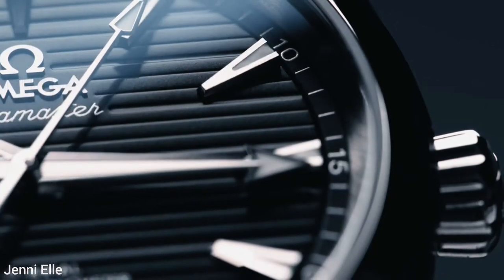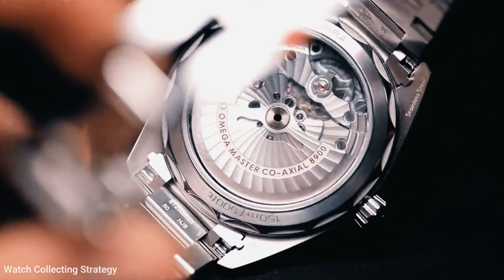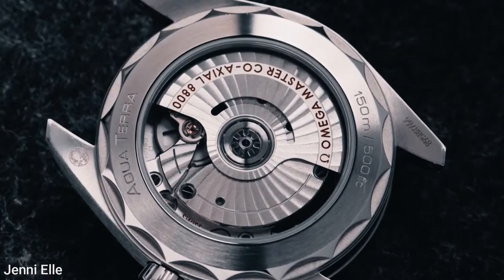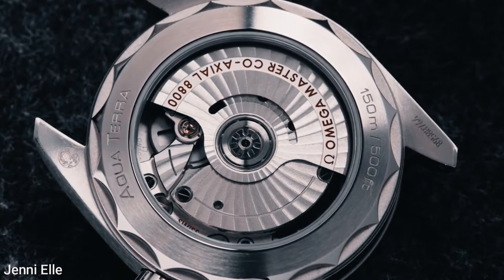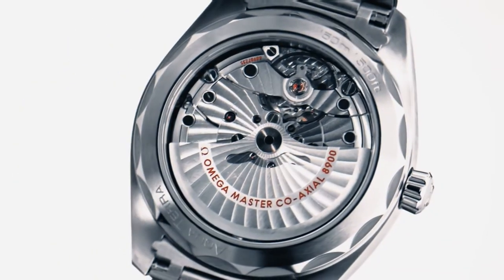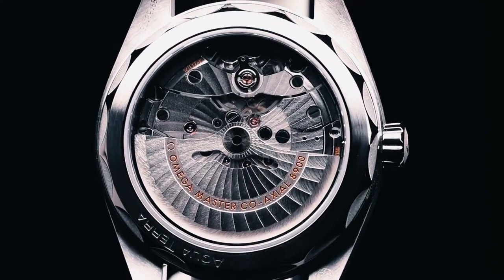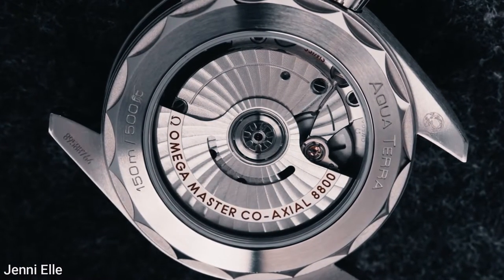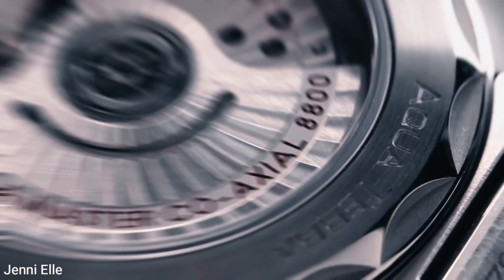Aside from the stop-seconds function, which allows you to set the time to the exact second, there is a handy time-zone function that allows you to set the hour hand independently. The Caliber 8900 is a chronometer-certified automatic movement featuring two barrels, which combine for a total power reserve of 60 hours. It uses silicon parts for the entire regulating organ and is capable of resisting magnetic fields up to 15,000 gauss. The arabesque decoration and diamond-cut bevels are simple yet attractive and can be appreciated through the case back.